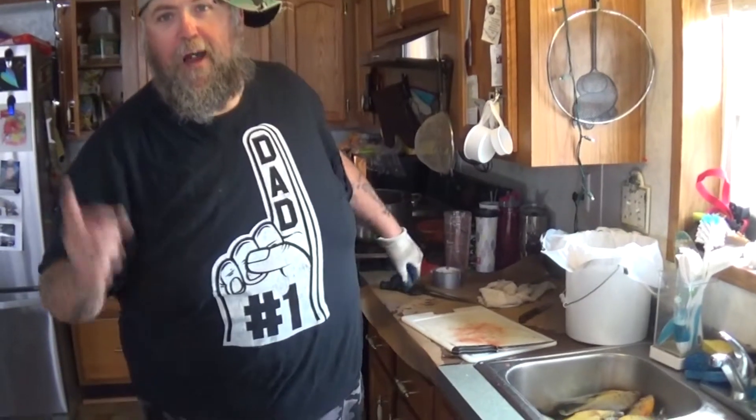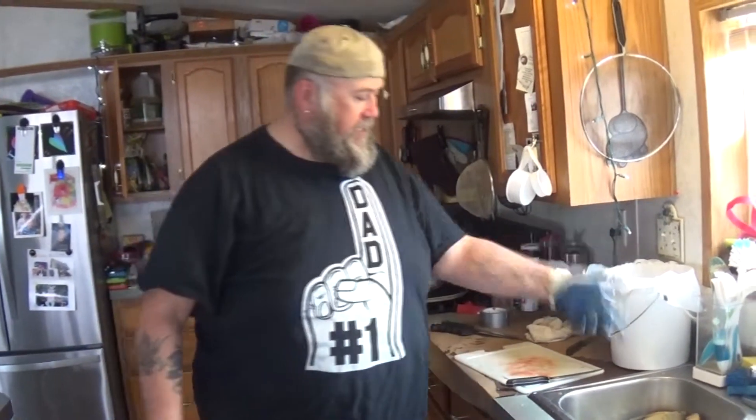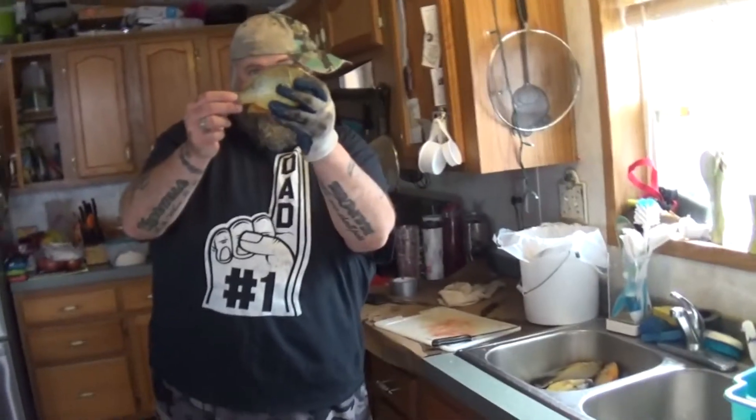Hey there people, Big Daddy here from Outdoor Adventures with Big Daddy. It's been a while since I've done any Outdoor Adventures with Big Daddy videos. I've been fishing my butt off, and this is what I've been doing — catching a lot of these sunfish. So this is gonna be a tutorial on how Big Daddy cleans sunfish.